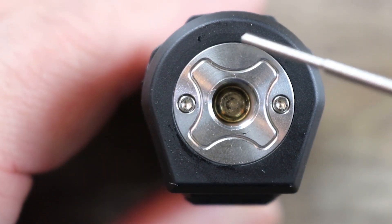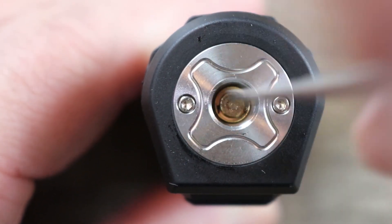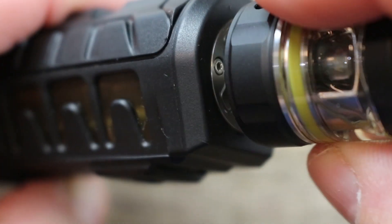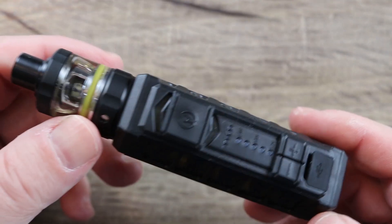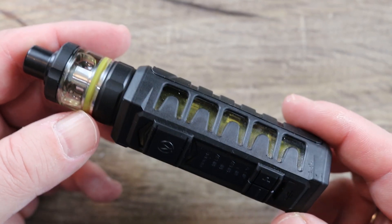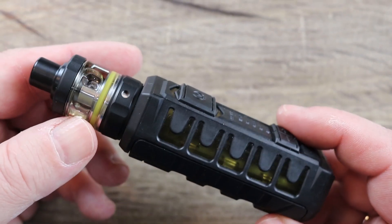It's got a gold-plated 510 with what I'd say is a really stiff spring and a short throw. This will fit 22mm atomizers, but the problem is the mod only fires down to 0.6 ohms. For me, that's an issue — especially if I want to run one of my smaller 22mm atomizers with my own build. Having to build above 0.6 ohms is definitely an issue as far as I'm concerned.